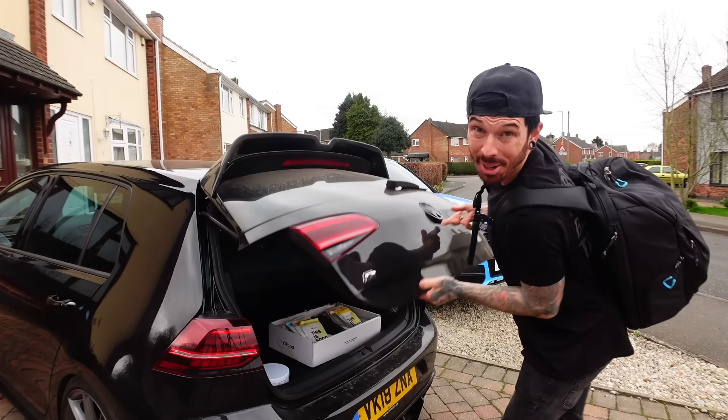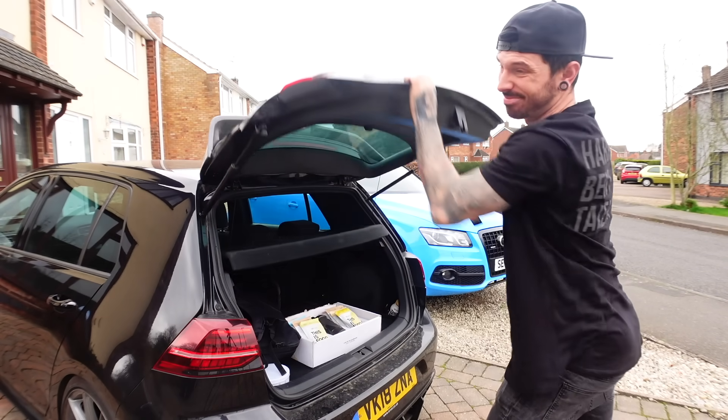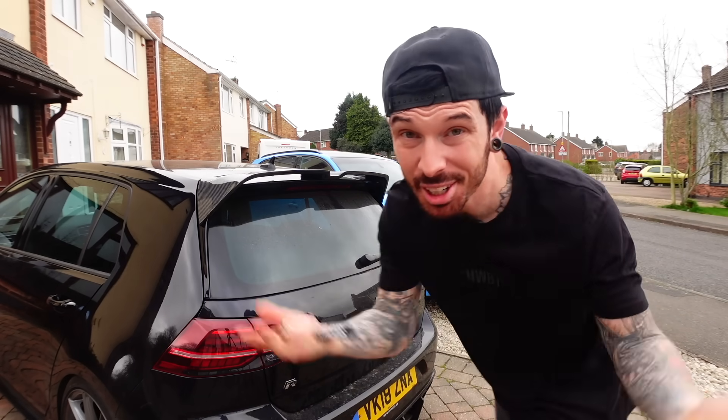So if you watched the last video, then you would know that I went to go and have a look at a BMW M4 crash damaged Competition - is that a spec? And judging by the title of this video, you probably already know I kind of bought it. I couldn't help myself.